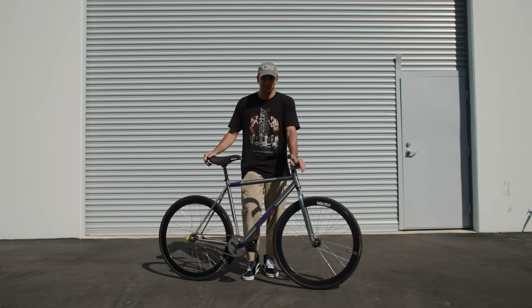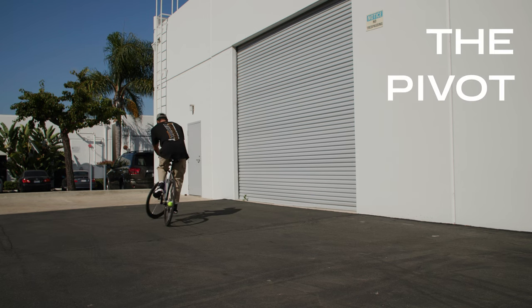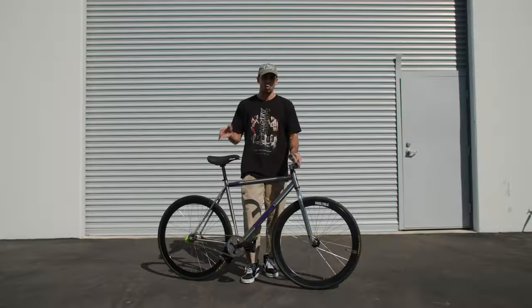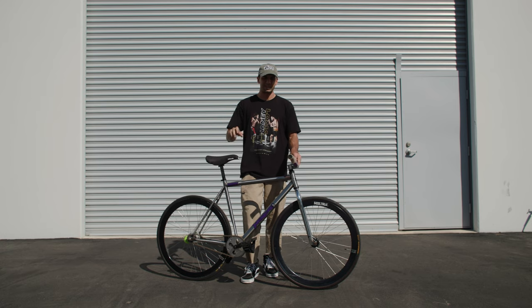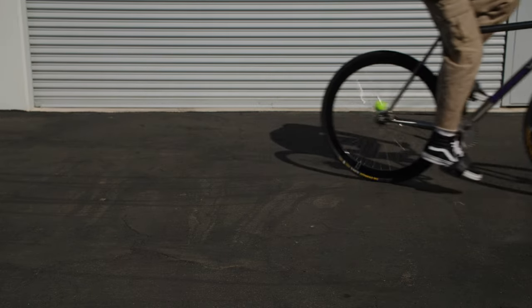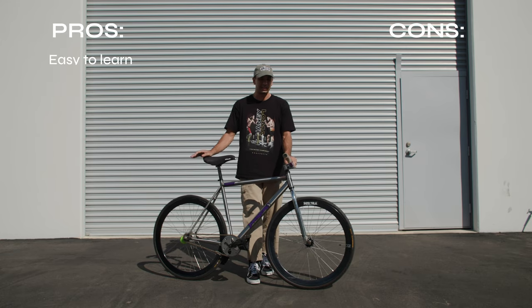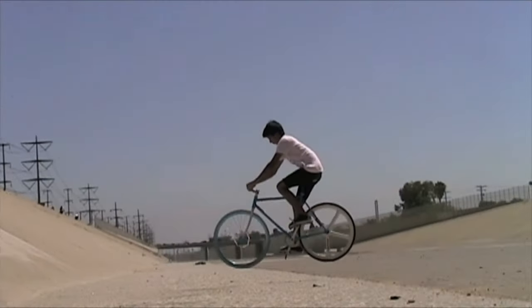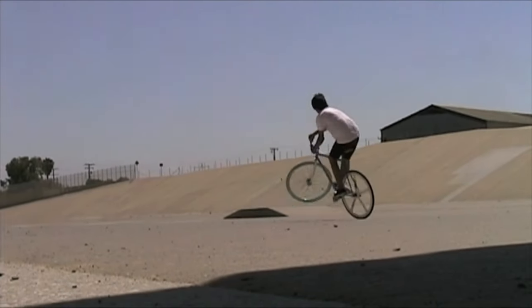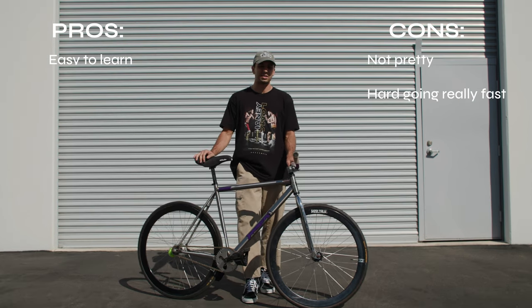Method number two, personally my least favorite, is the pivot out. This is more of an old school get-out used by a lot of old and mid-school BMXers with brakes and old school fixed gear riders as well. It's basically a slider, but instead of your front wheel dragging on the ground, it lifts up almost like a 180 keo. The pro is that it's the easiest to learn — it's the first way I learned to get out of fakies. The cons are that it just doesn't look that good and it's also pretty hard to do if you're going really fast.